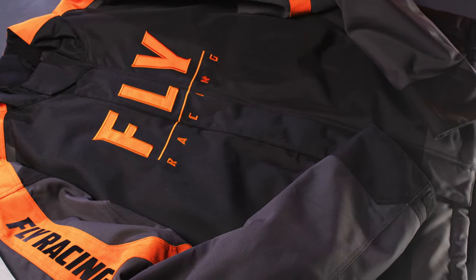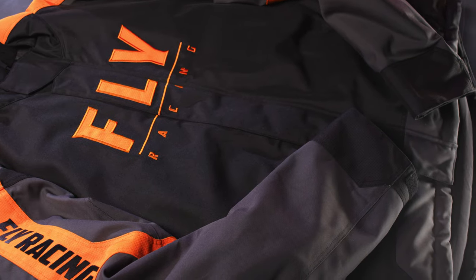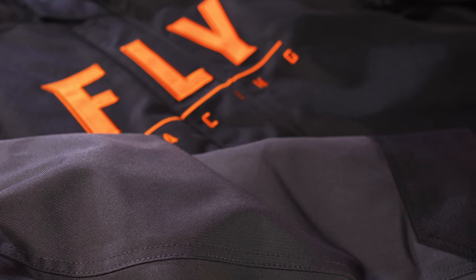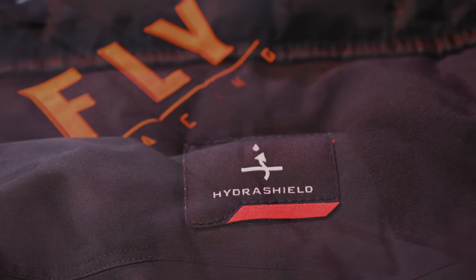Introducing the Fly Racing Snow Outpost Jacket, featuring a windproof, water-resistant and breathable HydraShield membrane.